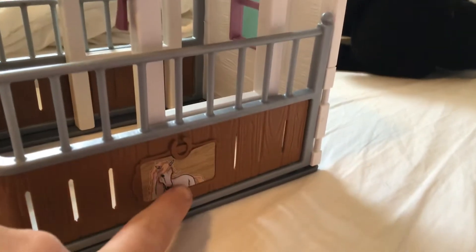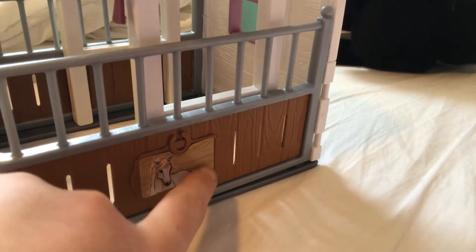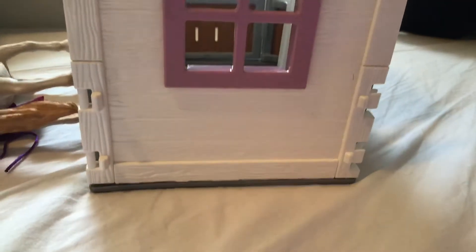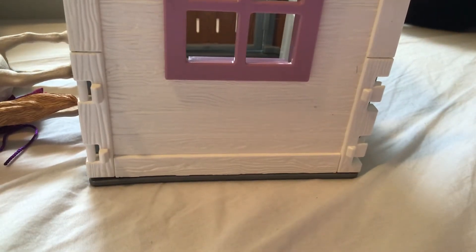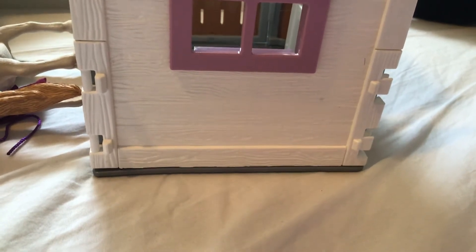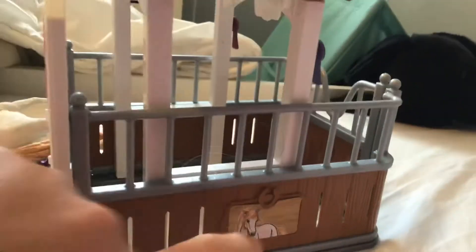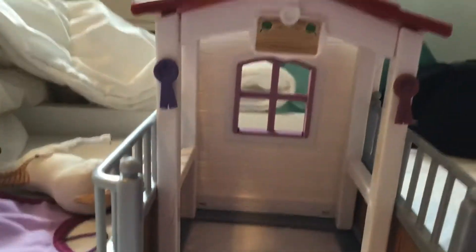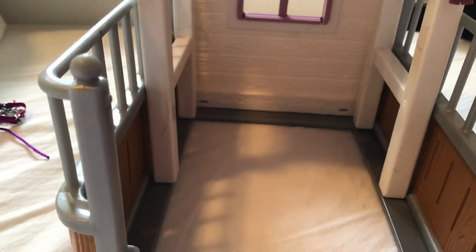And then there's a little thing here that shows the horse. There's the back — it came with a little window and some places where you can put fencing. I think that's supposed to be attached to Holly and Cookie's set. And yeah, that is a beautiful set.